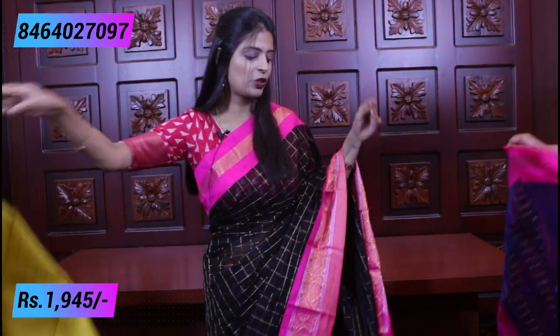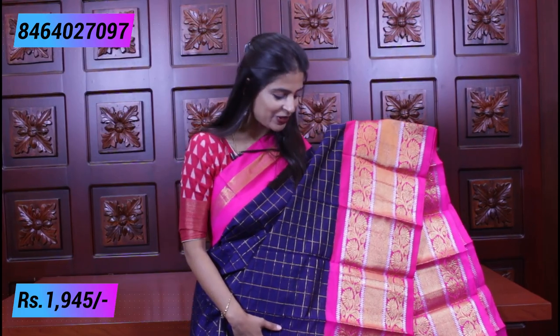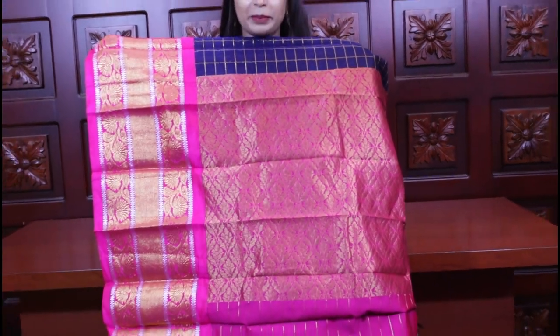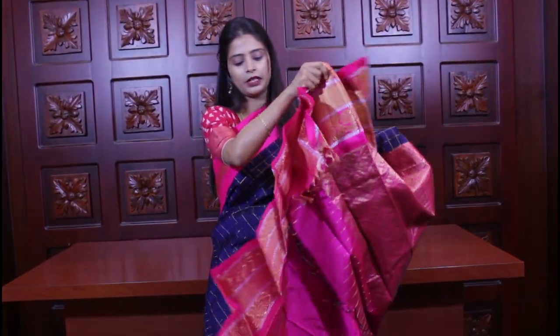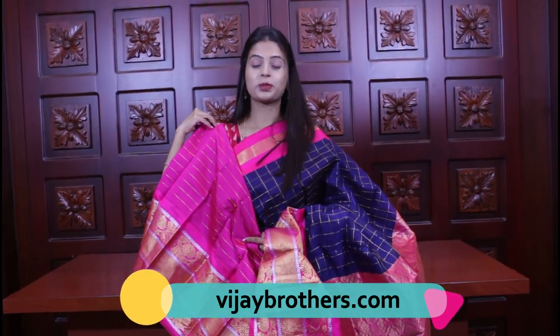Next and last color combination — a very bright combination. Blue with pink. It has a lot of brightness. Just like black has richness to it, this blue also has that quality. It has a lot of contrast and richness. It is a complete weaving style. And the blouse — a pink blouse. It has a lot of beautiful color combinations.